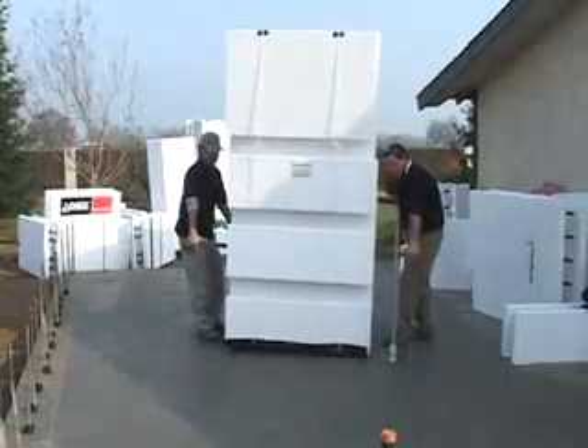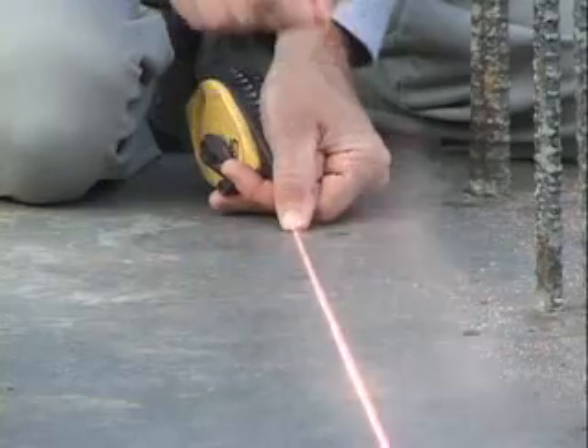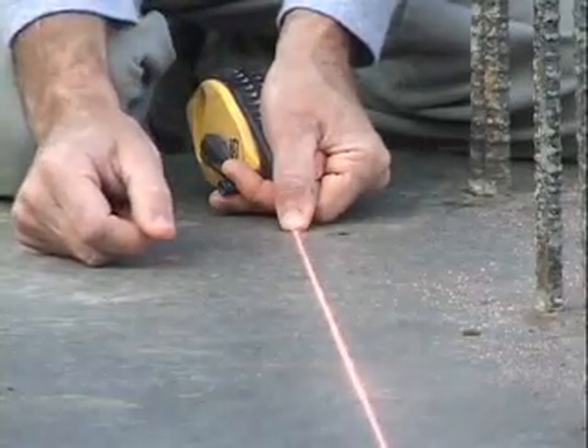Ensure you keep the bundles outside of the footing area until you've completed your layout and snapped chalk lines. Otherwise, they'll get in your way.